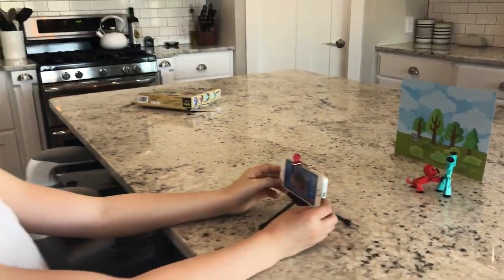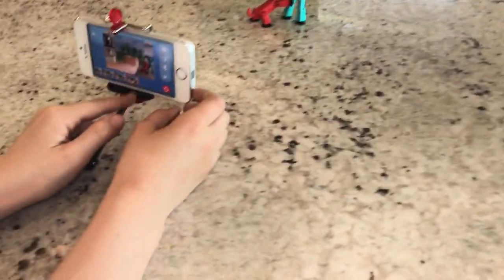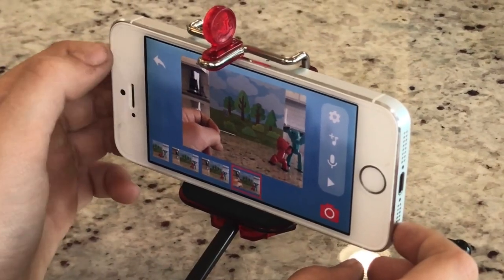So I made a mistake on this video at the very end — I got my arm in it — but it's very easy to edit. You just click on the video and press delete. And now you can go back to making it.